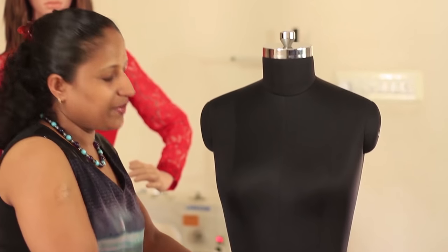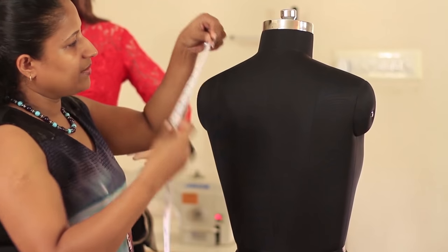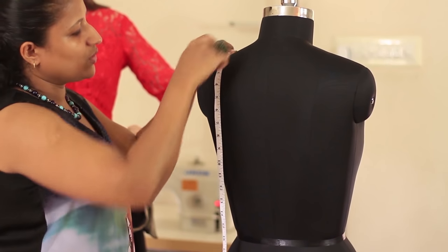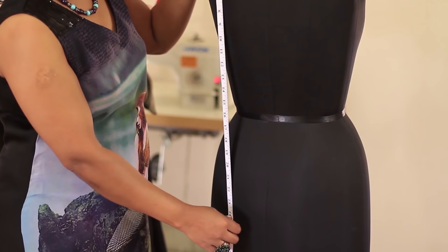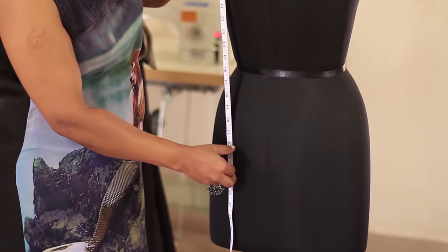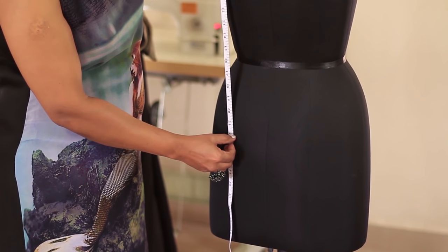Now we'll be taking the hip length from the back of the person. Stand behind the person, place the tape straight from the shoulder, and just hold the tape straight. The highest point of the hip will touch the tape. Please make a note of the hip length.